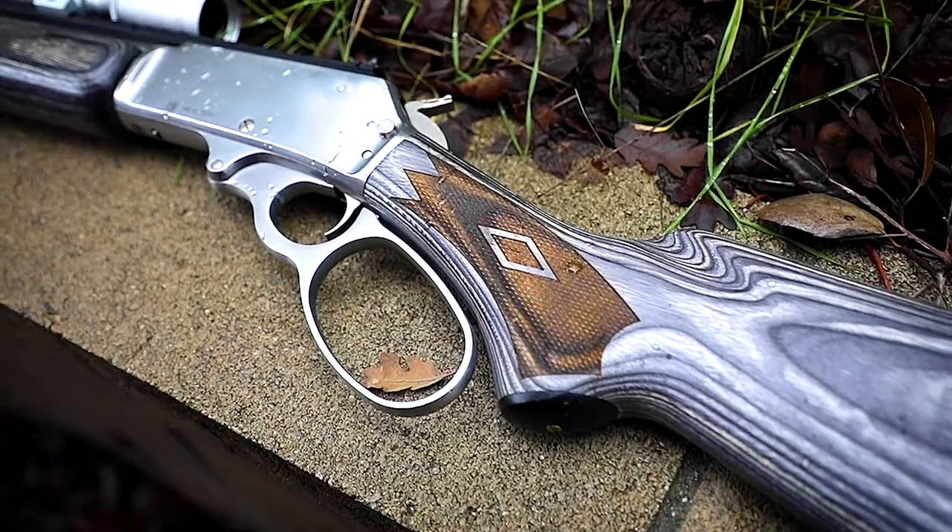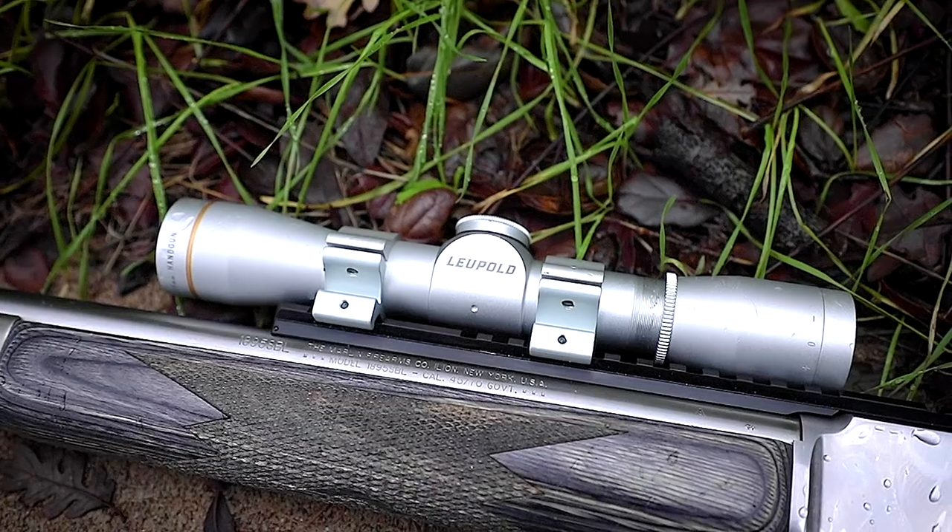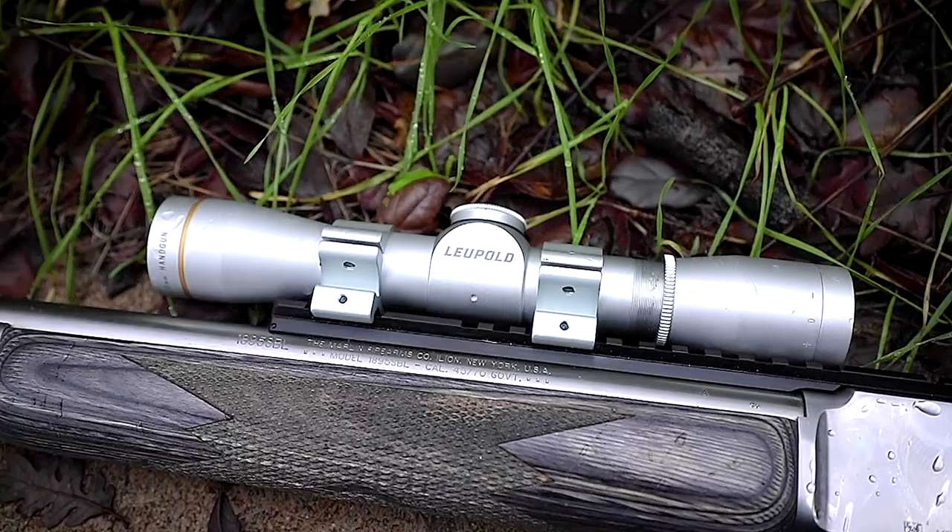The length of pull on this gun is about 13 and three-eighths inches. Combined with the fact that the rail sits in front of all the lever action, if you're going to put an optic on it, you need a scout-type optic — meaning an optic with a lot of eye relief so your head can be comfortably far behind it without any scope shadow. I accomplished this using a Leupold FX2 fixed 4-power, which worked really well.